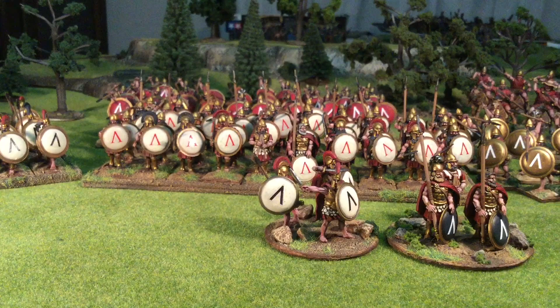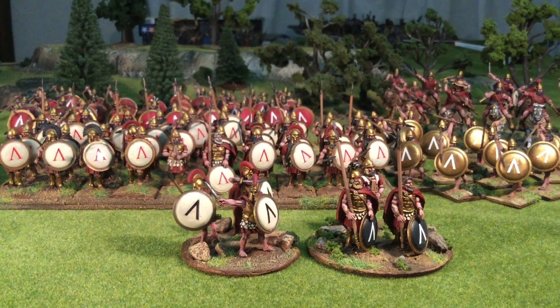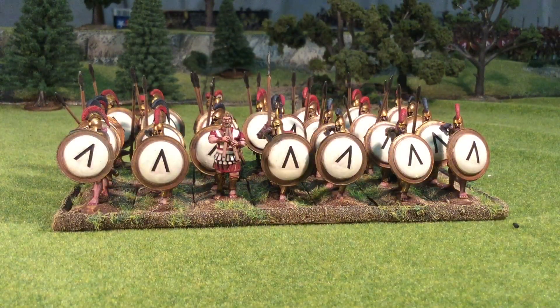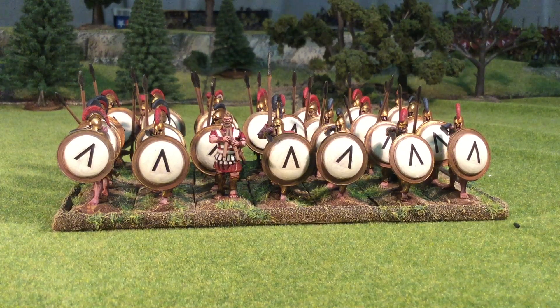Some of these units have been shown before on my channel, so I will have links below for their respective videos in case I don't get into enough detail in this video. To start off the showcase I'm going to get into the latest two additions to the army: a command stand and a block of hoplites.